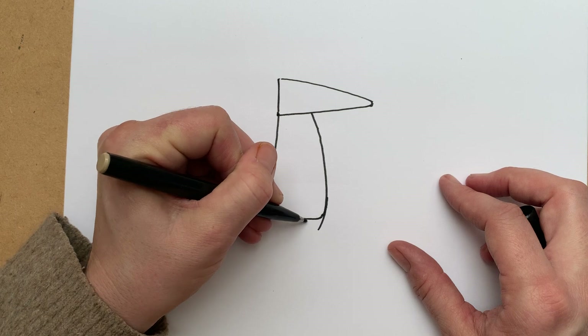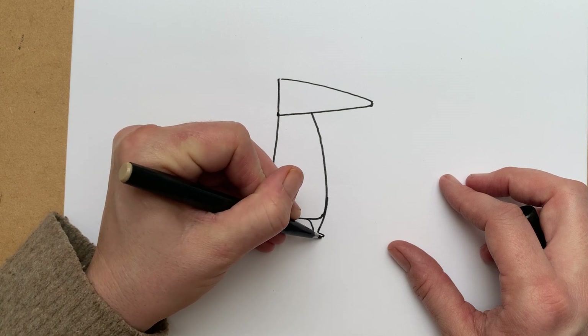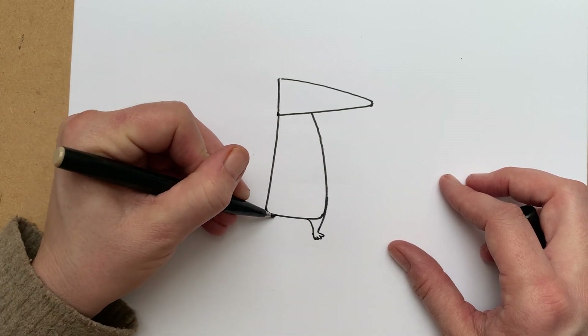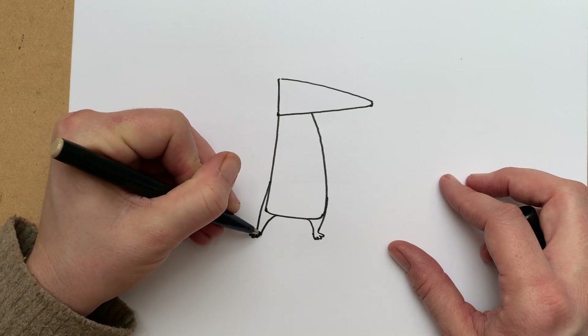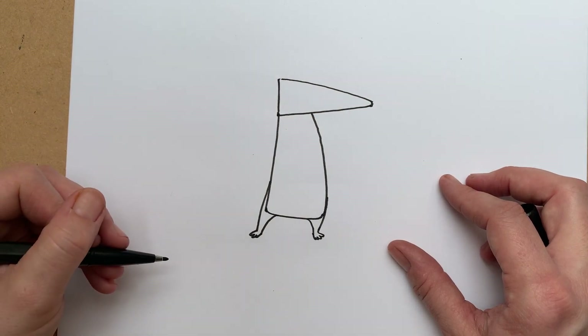We're going to put some legs on the bottom of Pete. These are sort of like little triangles but with little paw-type feet on the bottom. One, two — there we go.